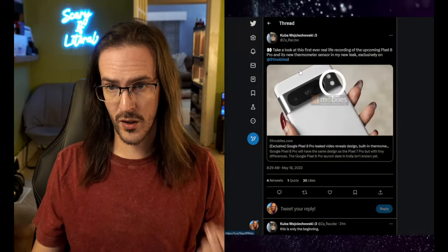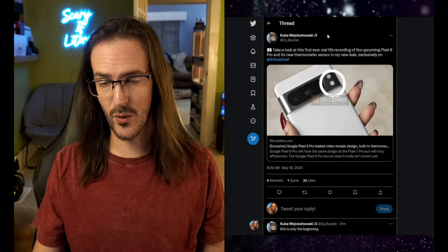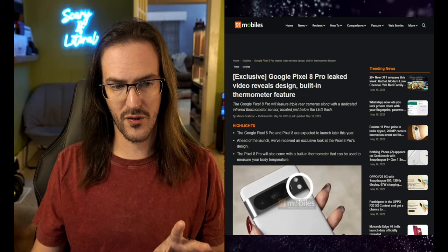I'd love to hear from you — what do you think this is going to be used for, and what could you see it being useful for? Let me know in the comments down below. Huge shout out to Kuba on Twitter — go follow them. Go give 91Mobiles a click for this news article as well. I'll see you on the next one. Subscribe for more, and until next time, stay nerdy, my friends.